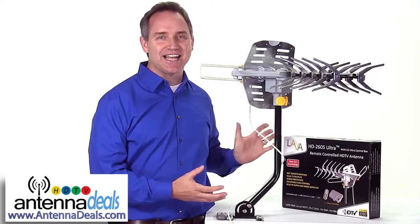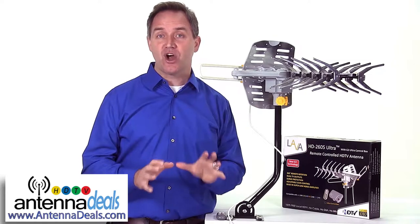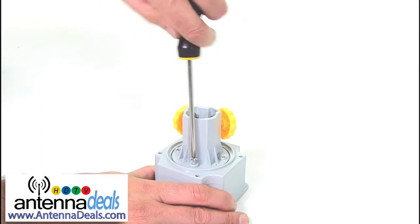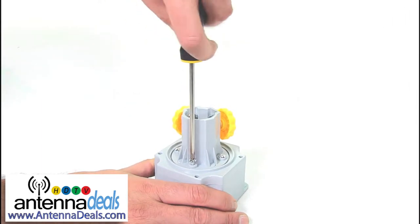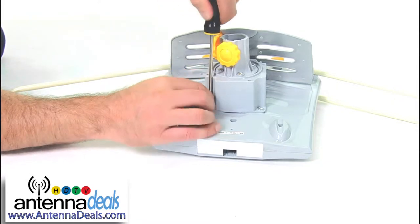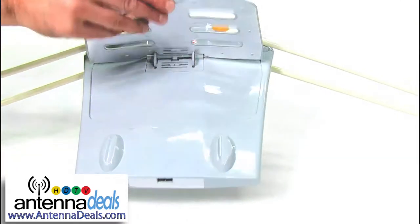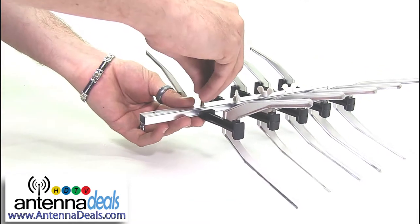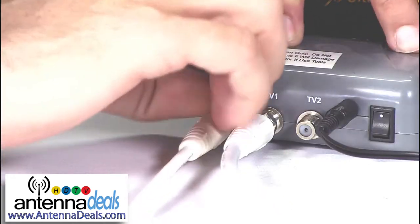It's easy to set up in about two minutes and installs very quickly on your roof or in the attic. Attach the rotor to the base of the antenna with a simple screwdriver. Attach the mast to the rotor also with a simple screwdriver. Pop out the panel in the top and the bottom and lock into place. Attach the elements, connect to your TV and you're done.